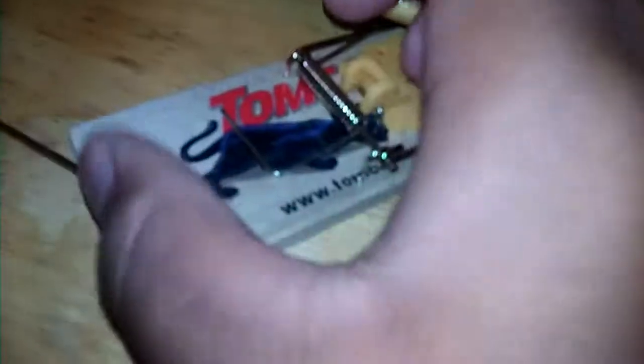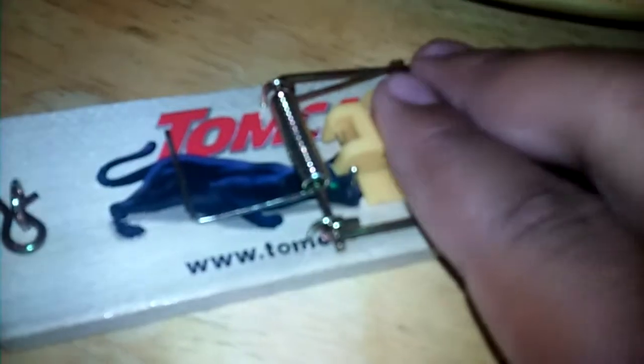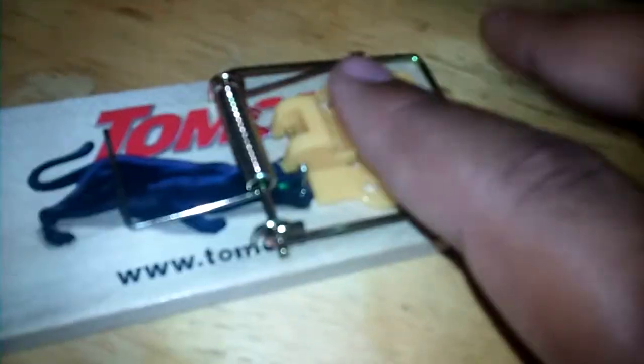The mouse will come, tip the peanut butter, and get caught. I'm gonna do it on Wednesday because I have school and I don't have a camera stand. What I'm gonna do is set it like this.